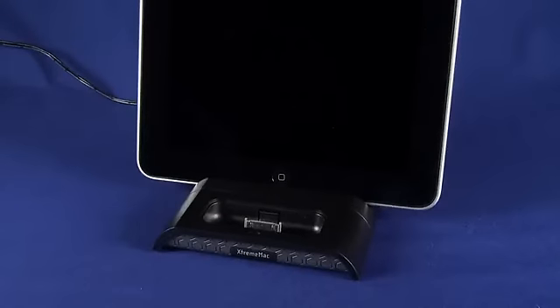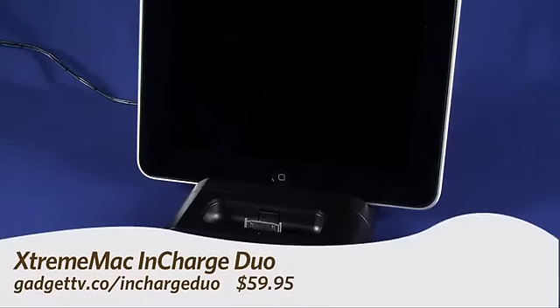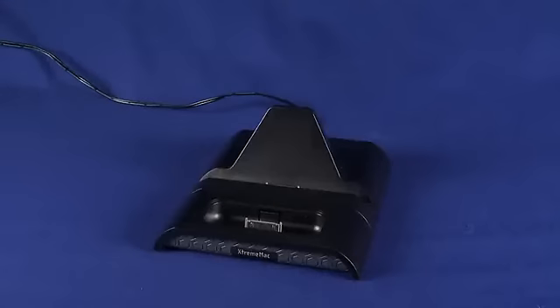Hi, this is Andrew Moore Crispin for GadgetTV on Butterscotch.com, and today we're taking a look at the XtremeMac InCharge Duo for iPad. This is the device right here and it's $60 if you buy it from the XtremeMac website.